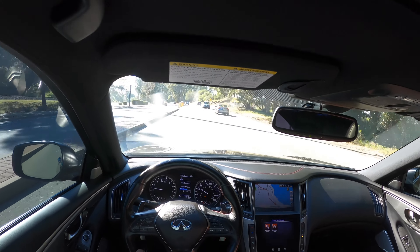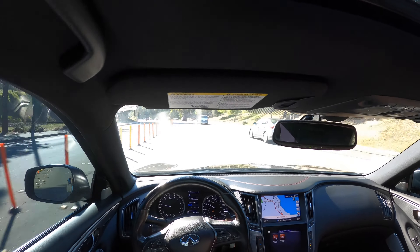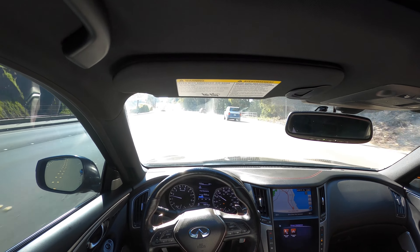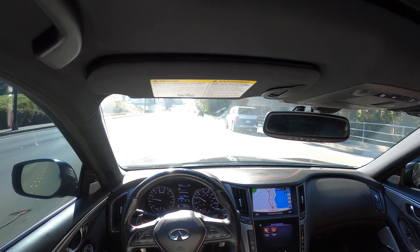I ain't gonna lie, I really do like this car. I can't wait till I get my Q60 — the Q60 is gonna be dope when I'm able to get it.